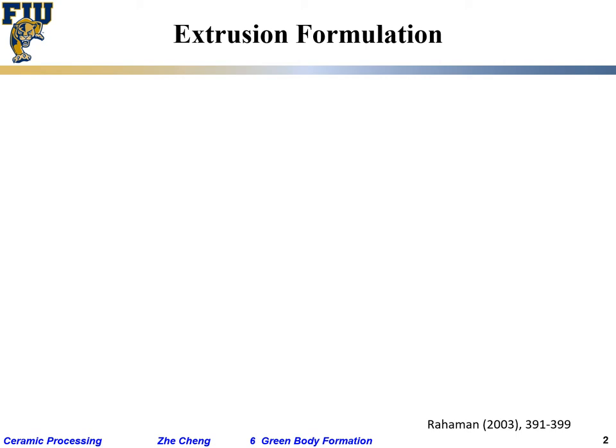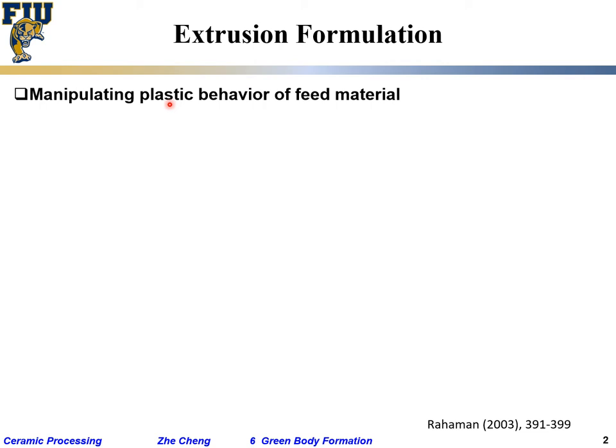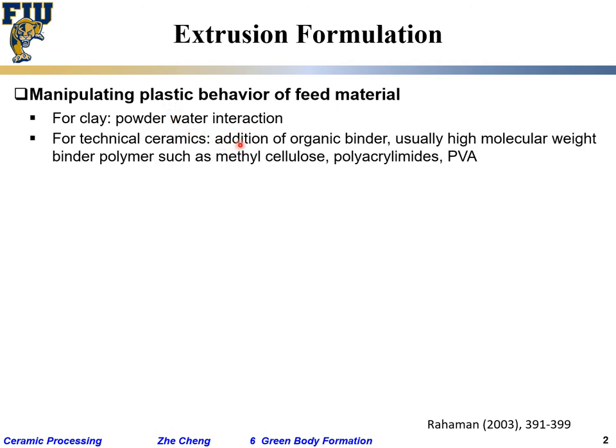Extrusion formulation is very important to manipulate the plastic behavior — how viscous it will be, what the yield strength is (how much shearing stress it can withstand before plastically deforming). For clay, it relates to powder-water interaction. For technical ceramics, people add organic binder, controlling its amount, type, molecular weight, and also a plasticizer to reduce the Tg and allow it to flow.